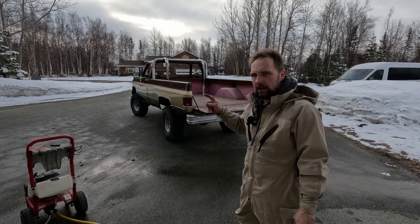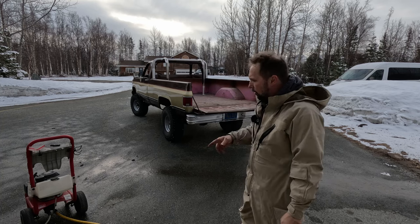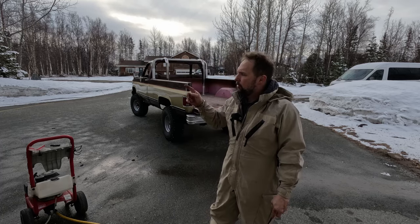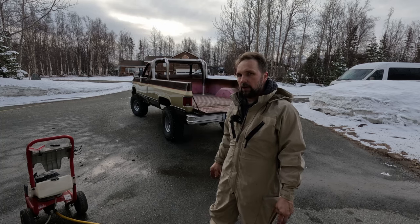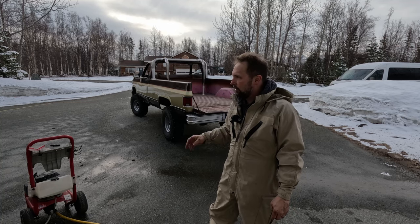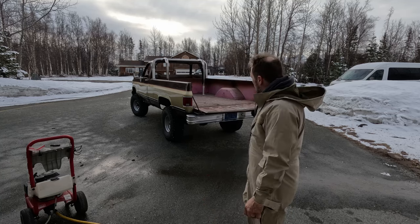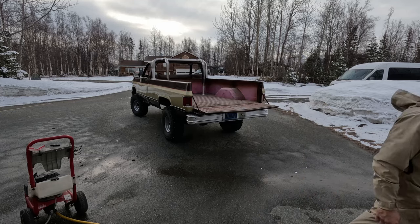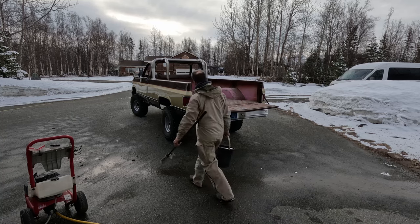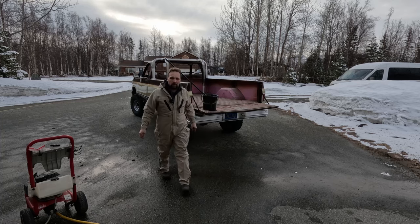I'm going to make hay while the sun is shining and go ahead and get this pressure washer fired up. This pink is going away for good, so this is deja vu all over again — part two — because my GMC Sierra last year, project stinky, we were out here pressure washing in the cold trying to deal with the carpets and stuff. I've got a bucket of soapy water and some scotch bright pads, and I'm going to clean this up so the paint will stick.